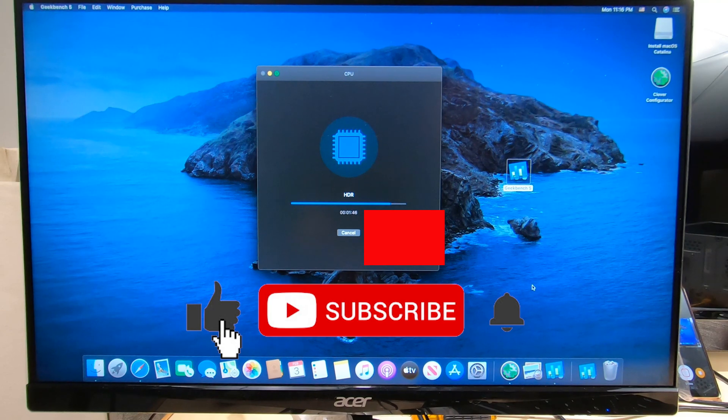It's subscribe time! Please subscribe to the channel — it's really helping us out. We're building so fast, and I love doing these videos for you guys and sharing them with you. We'll notify you on the next ones.